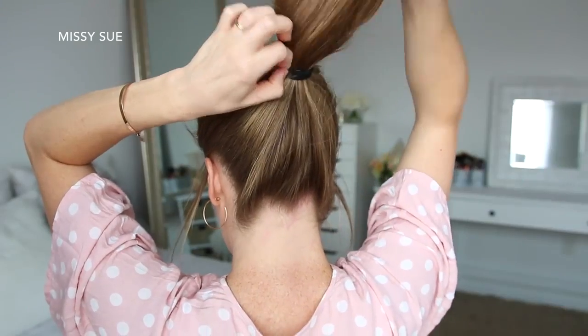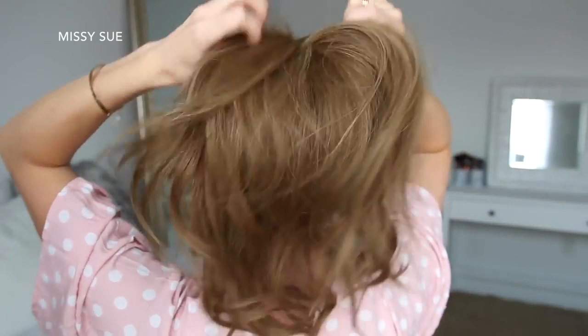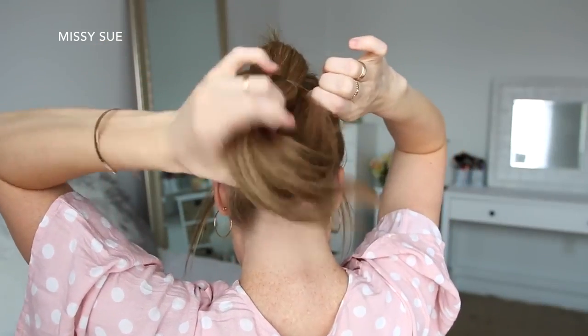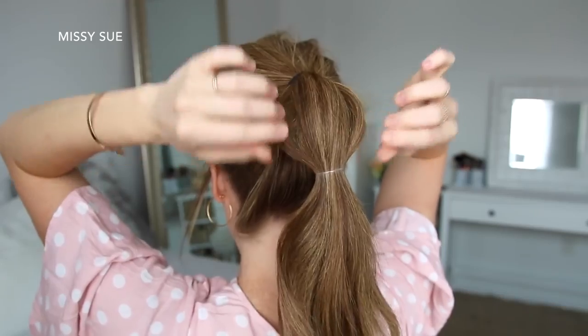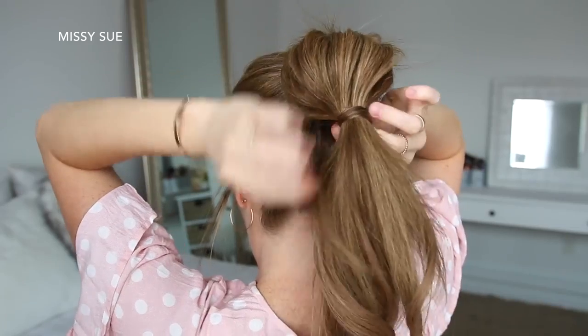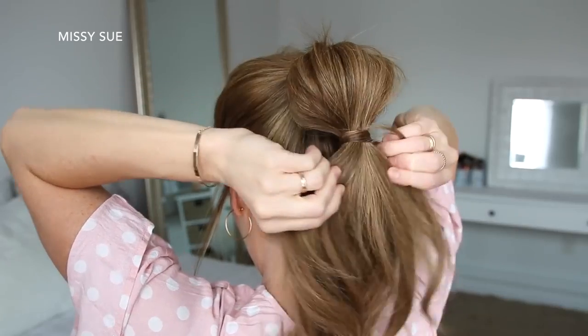For the next hairstyle, I'm going to start by combining all my hair into a high ponytail and tying it off with a hair band. Then I'm going to tie an elastic band about three inches down from the hair band, pulling the edges of the hair in between the elastic to create the bubble of the ponytail. Then I'm going to wrap a small piece of hair around the elastic and pin it underneath with a bobby pin to hide it.